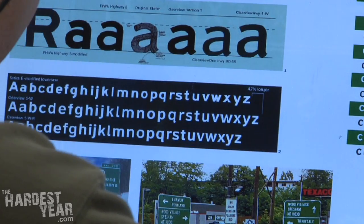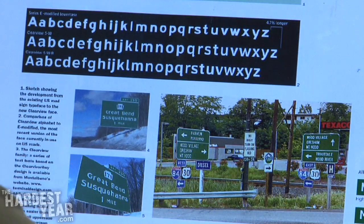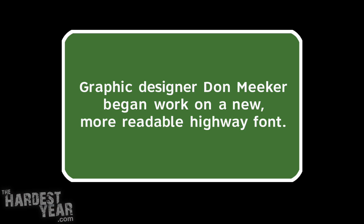So we had the idea that maybe if we did something with a font — it was a pretty radical idea for this field, though it doesn't seem terribly radical. The idea being to open up the letters, give them an opportunity to breathe, if you will. So when the headlights hit them, yes, they would still irradiate, they would still glow, but it wouldn't become a blob. You would still be able to actually see the letters.